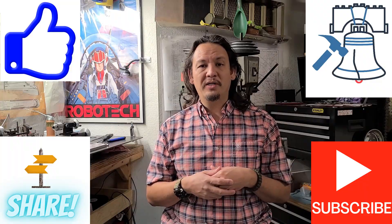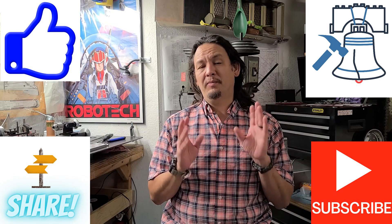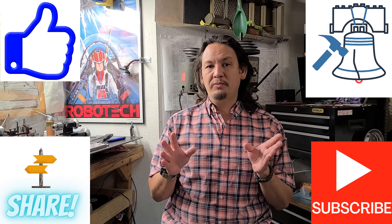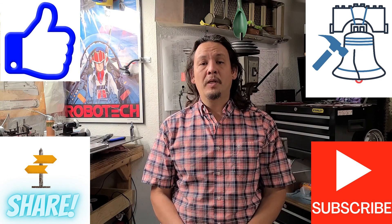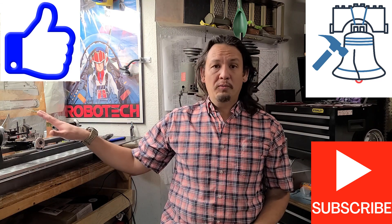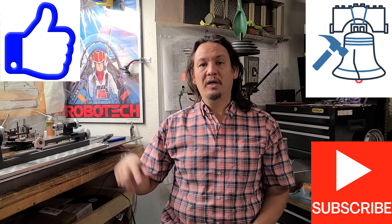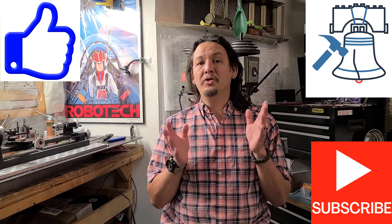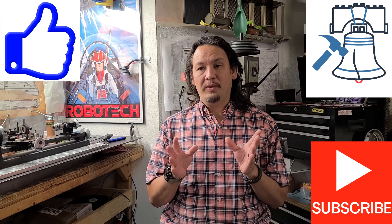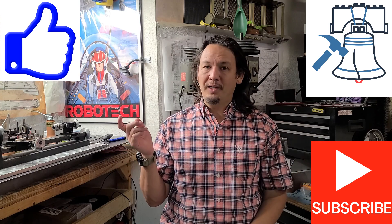On my next installment I'll be working on machining that holding fixture as well as finishing machining these journal bearings. If you're interested in any of the tools I demonstrated today, I've got links below where you can find your own and get more information. Thank you so much for watching my video today — I really appreciate you spending your time with me. Until next time, stay safe, have fun out there, and keep making chips.